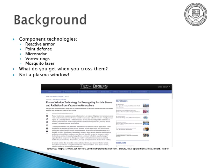What do you get when you cross them? Not a plasma window — which is the old idea of using plasma suspended by magnetic fields to deflect projectiles or radiation, and isn't all that practical unless you have a nuclear reactor on hand. My idea is a little simpler.